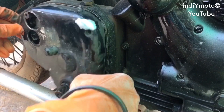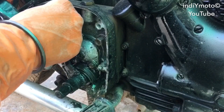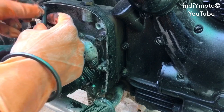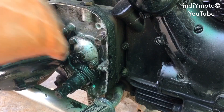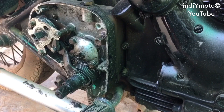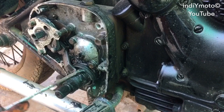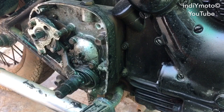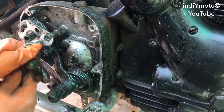Now to disassemble the first cover of the gearbox, we have to separate this lever from the clutch cable. Here we can see that the spring had got broken, due to which the kick was not returning back to its position.